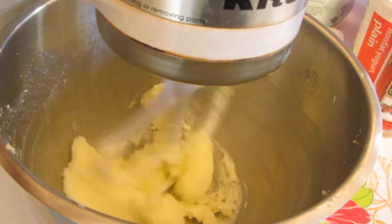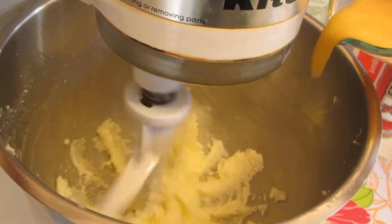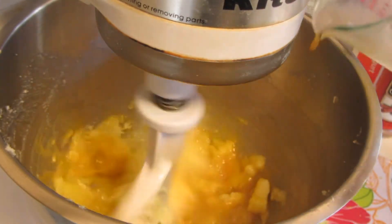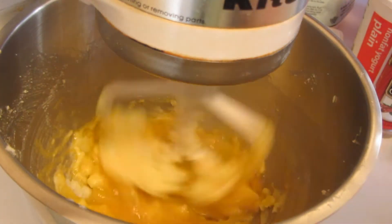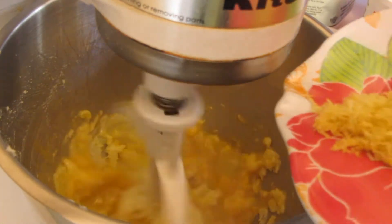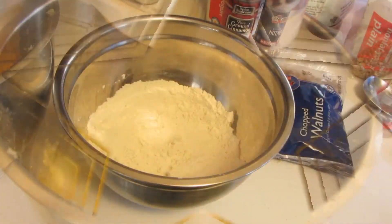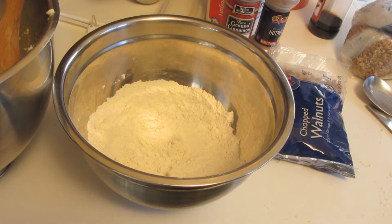I'm now going to add two slightly beaten eggs with a little bit of vanilla and the zest from one lemon. In a medium bowl, I whisked together the gluten-free flour, baking powder, baking soda, and salt.